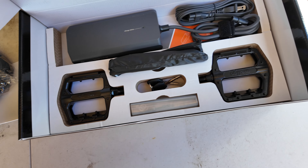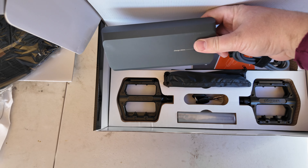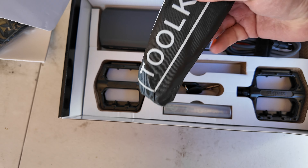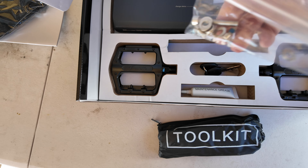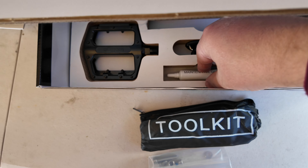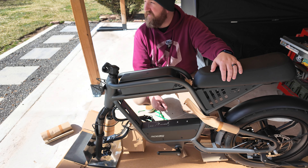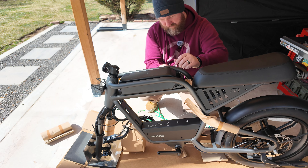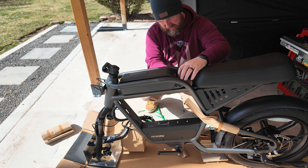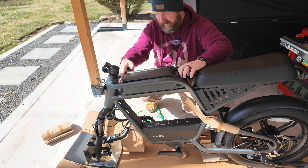Everything else is nicely packed. This charger looks super nice. Got the tools, pedals, all the nuts and bolts that we need — some grease even. Keys. Got my beanie on. This is perfect for this nice chilly day here in Utah. I'm going to get the battery off so we can charge it and continue setting up the rest of the bike.